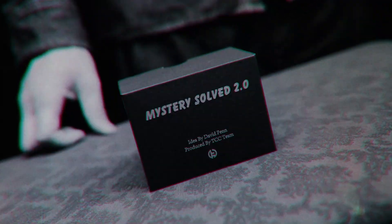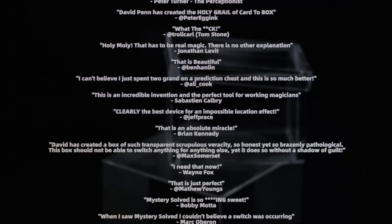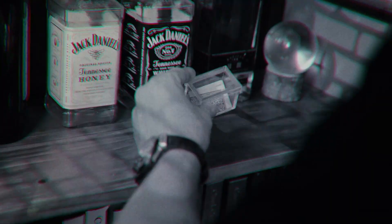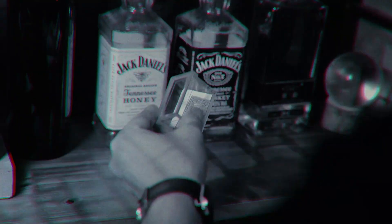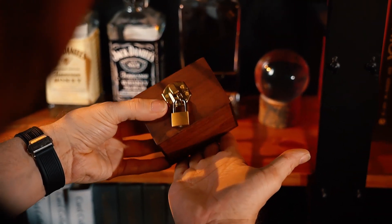Mystery Solve is one of the most brilliant creations from David Penn. We worked with David and proudly presented the Mystery Solve 2.0 two years ago and received great reviews from magicians all over the world. Today, based on Mystery Solve 2.0, David Penn has brought new life to a classic effect with a modern twist.